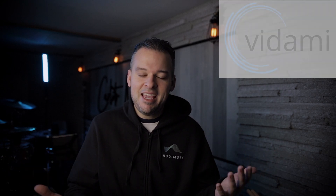So what is Vidami? Essentially, Vidami is a hands-free looper to help you learn licks, grooves, fills, tutorials, et cetera, on YouTube.